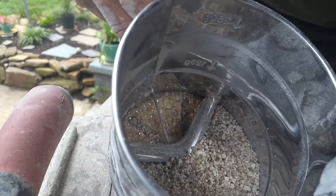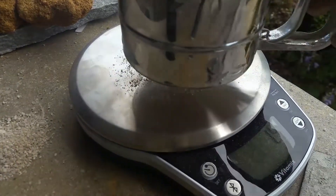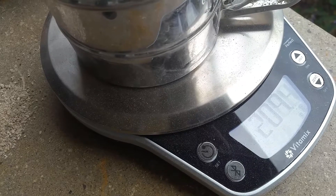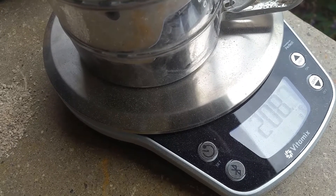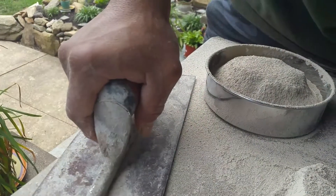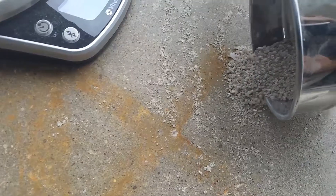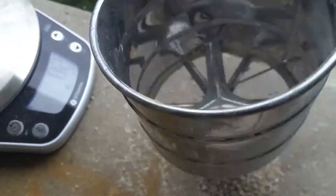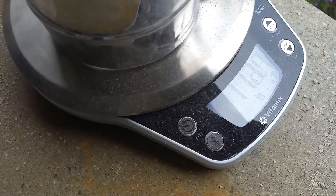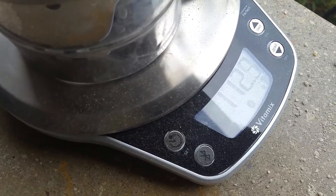This is our larger aggregate — let's check the weight of it. We're remaining at 209 grams; the wind is blowing and changing the reading a bit, but we're going with 209 grams. Now we dump out the larger aggregate and weigh the container: 112 grams.